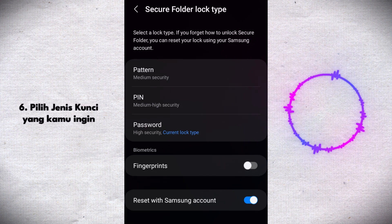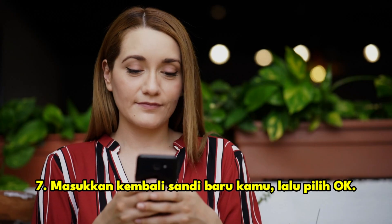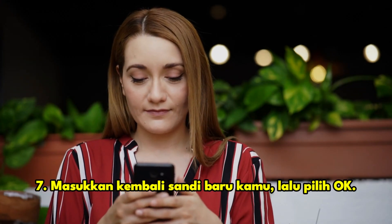You can now go back to the secure folder lock type settings. Select any lock type, like pattern, pin, or password. Re-enter your new password and then select okay.